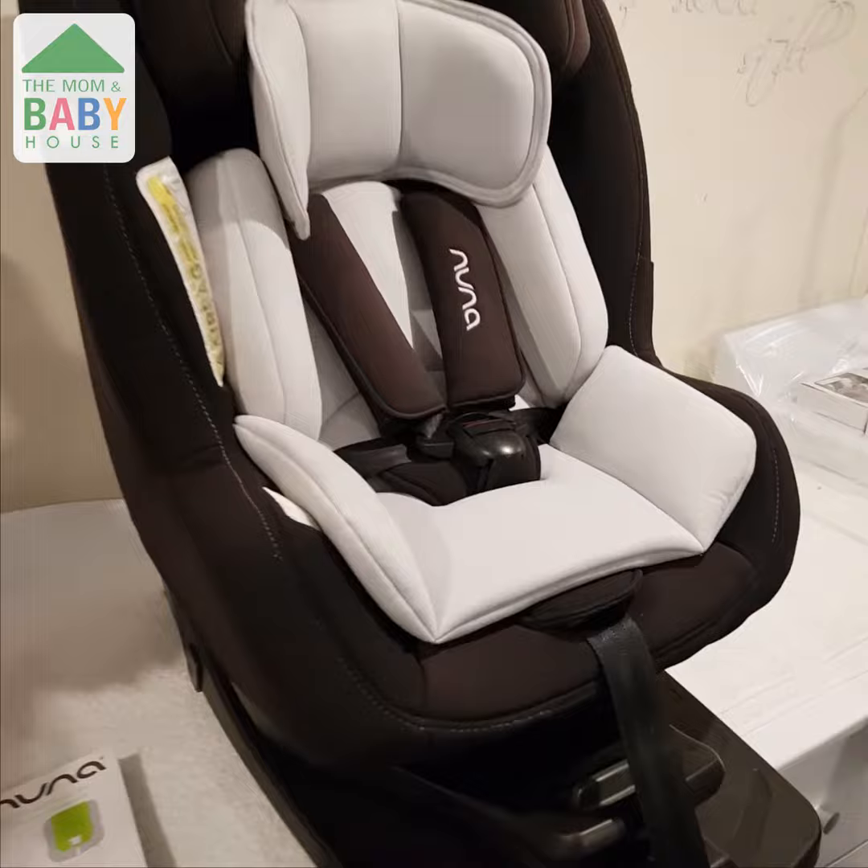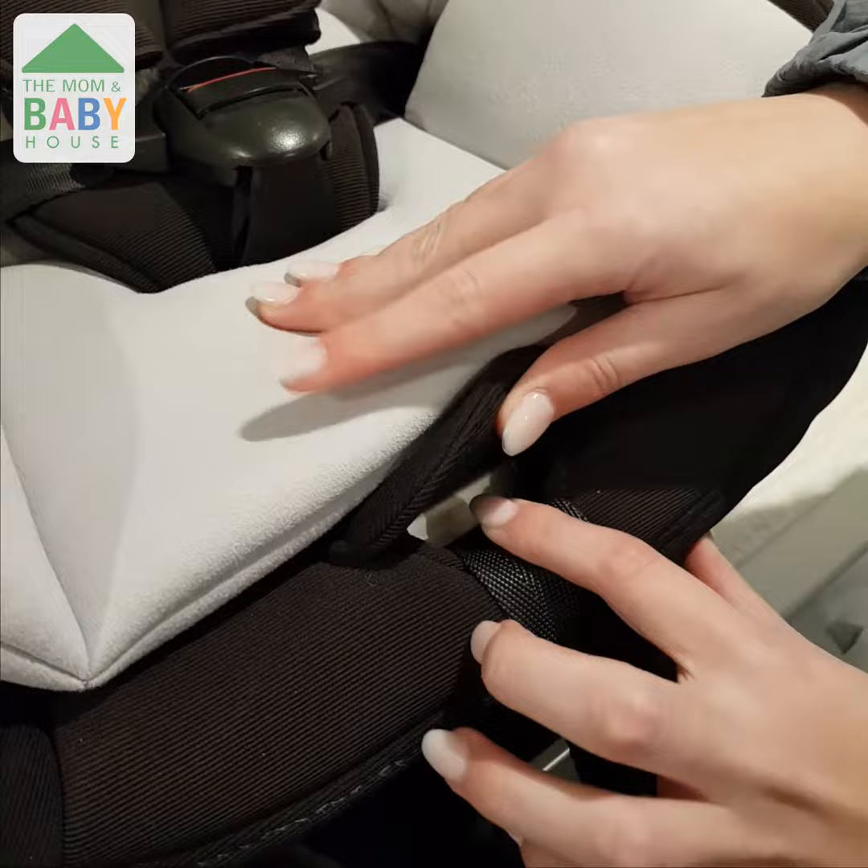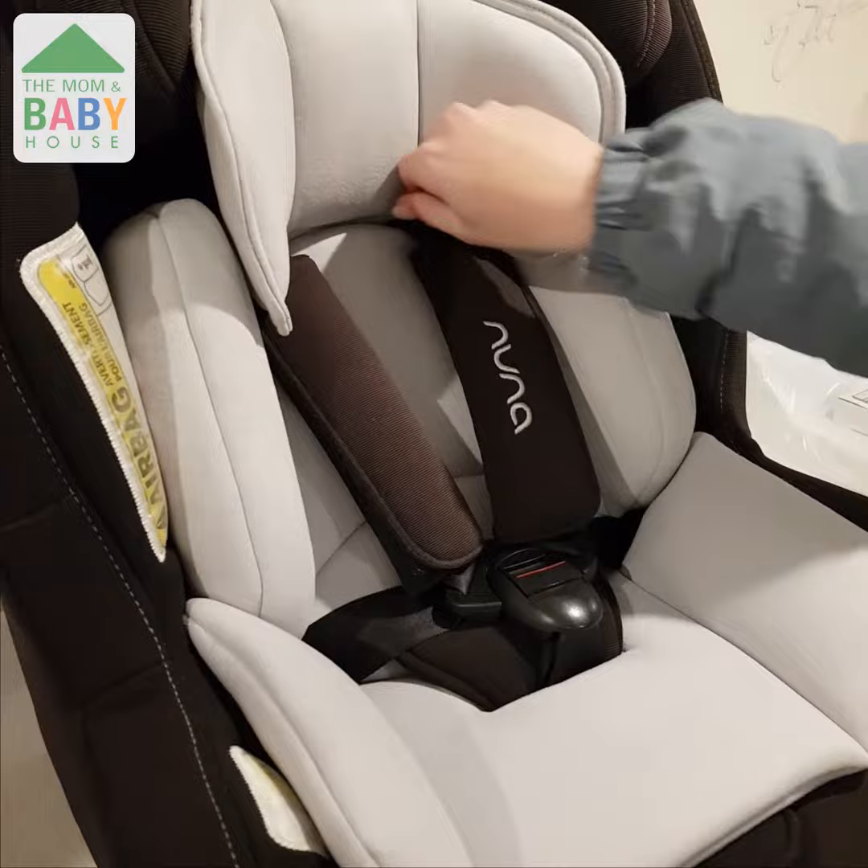First things first, look for the silver button, usually situated at the front of your car seat. Once you've pressed down on the button, you're going to locate the second strap on the harness, which is the top strap.